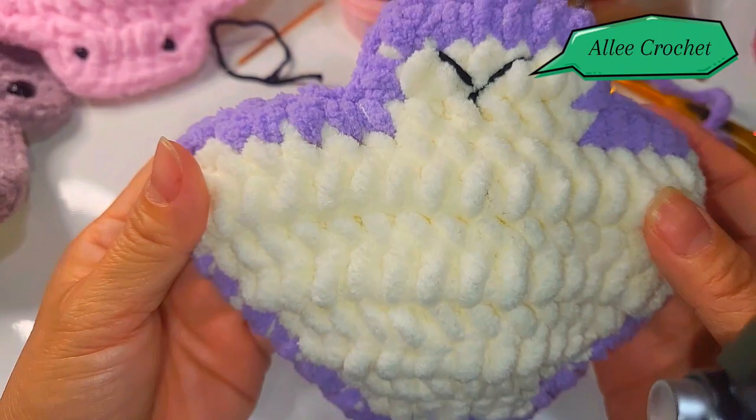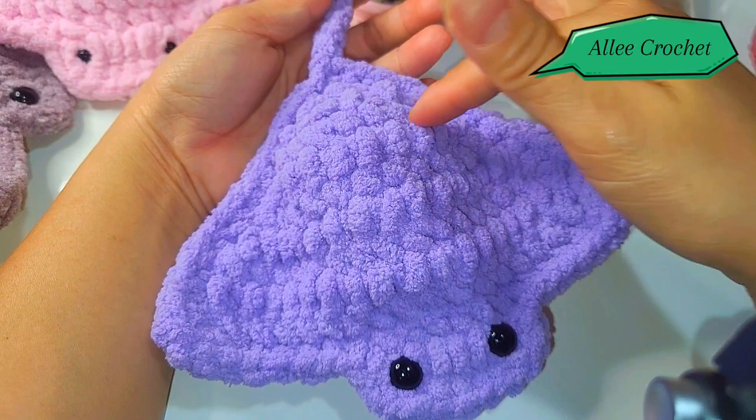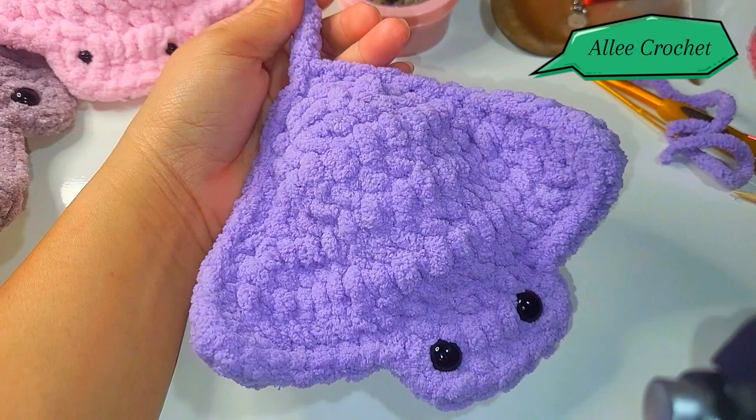And here is our finished product — our stingray! Thank you for watching. Oh, by the way, you can also put a dot dot here if you want. Thank you again for watching, this is Ali Crochet — see you on my next vlog, bye!